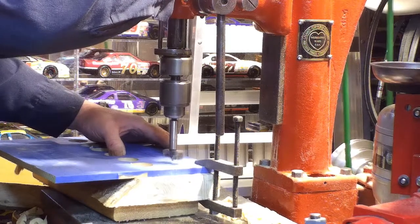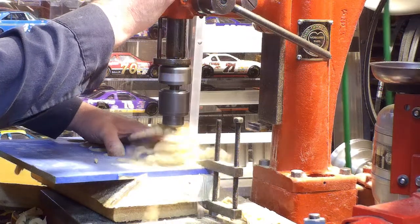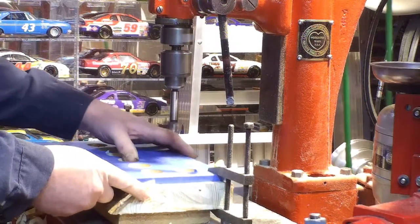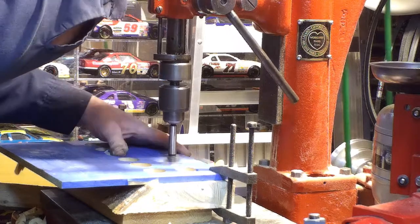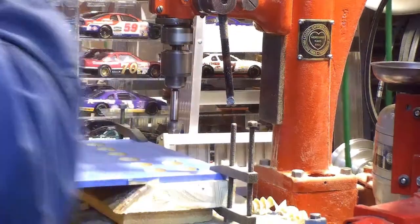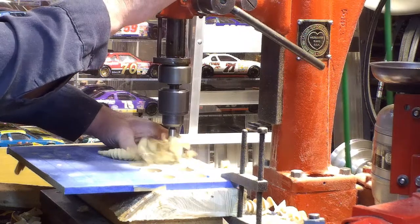My background is woodworking from 35 years ago. I do have the depth stop set on the drill press so it only nicks the surface of the sacrificial piece. No digital readout on this 100-year-old drill press, so it'll have to run with two nuts. Technology.